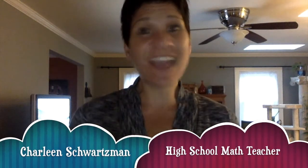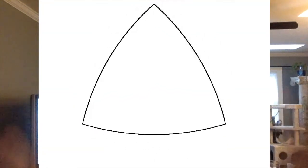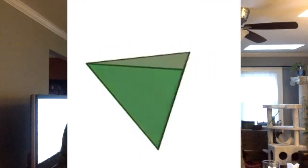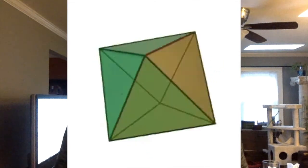Hi everybody! I just cannot wait to show you how much fun we are going to have. We are going to fold a circle into a triangle and then fold it into this fabulous three dimensional figure called the tetrahedron and take it from there.